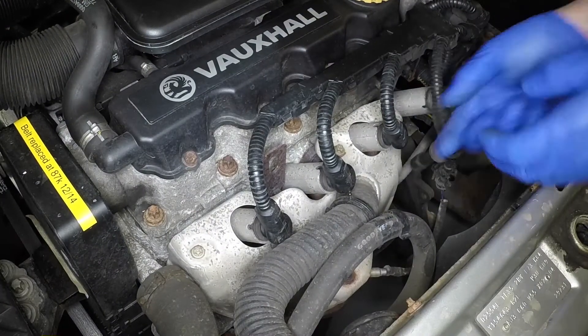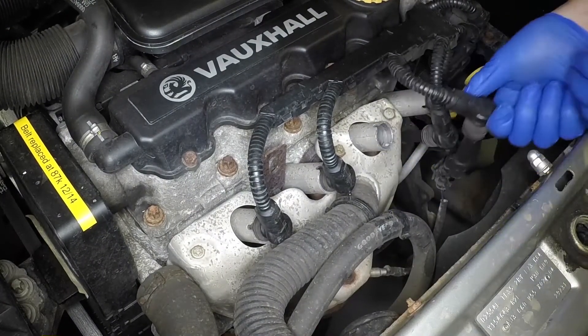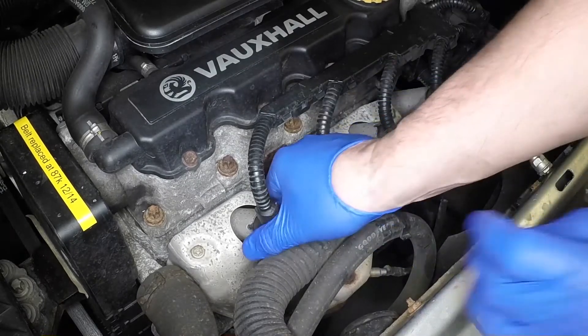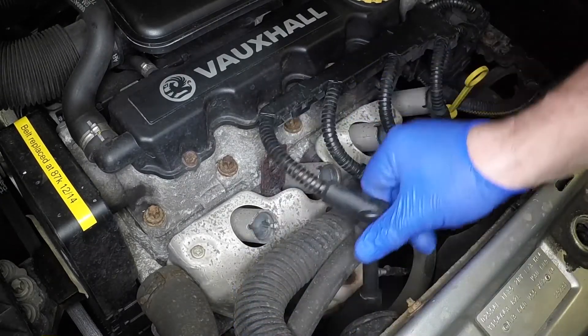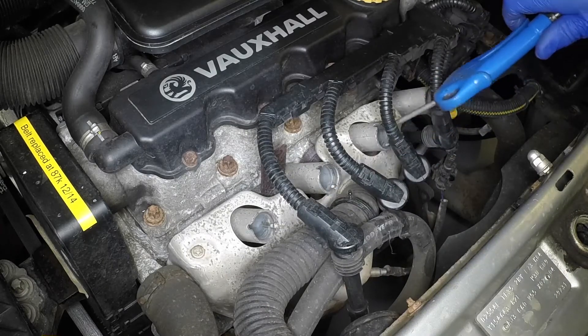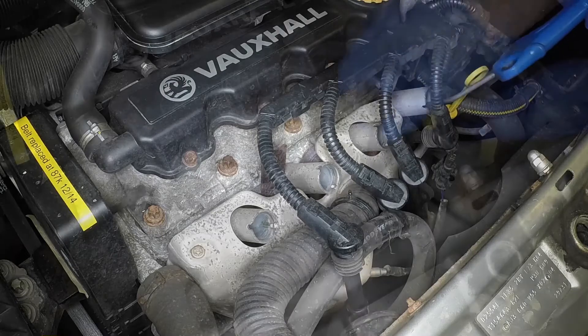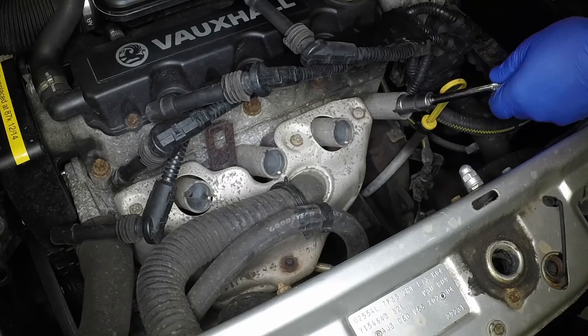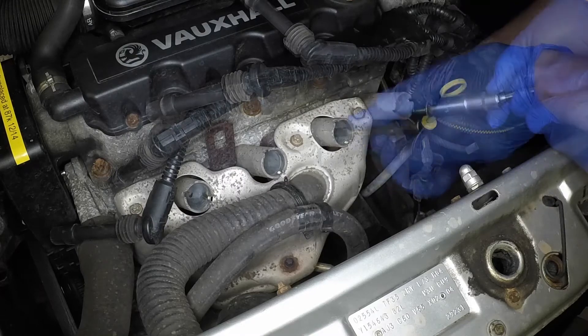Grasp the plug caps firmly and pull them from the spark plugs. Remove any dirt or debris from the spark plug recesses. Using a suitable spark plug socket, unscrew and remove each of the spark plugs.